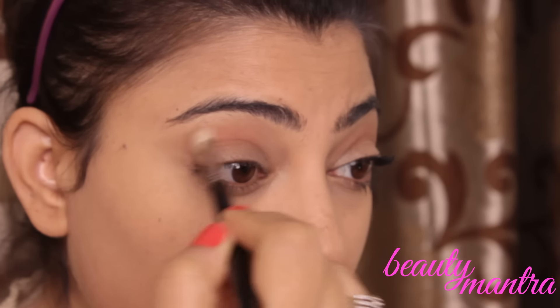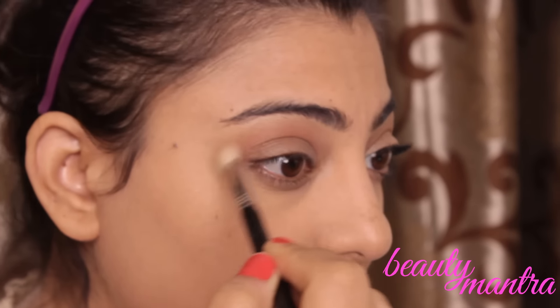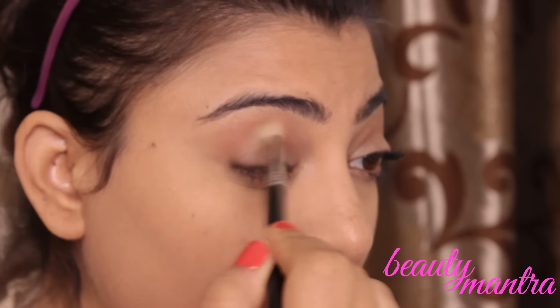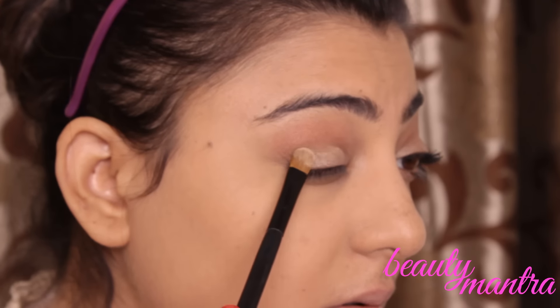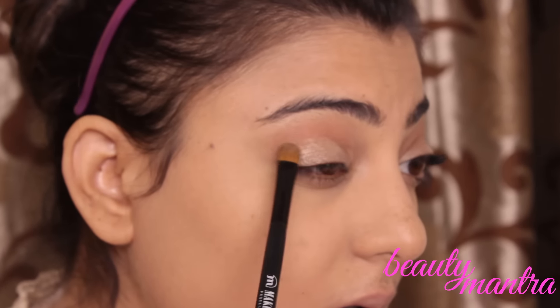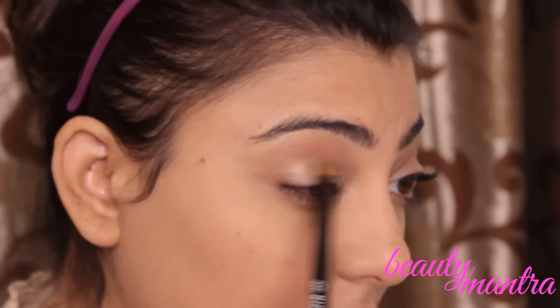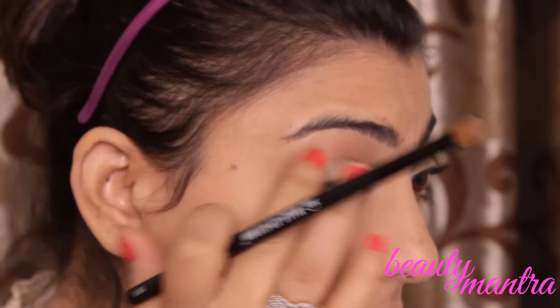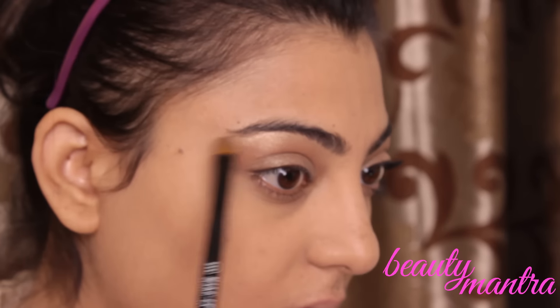For eye makeup, I'll be taking any brown color in the crease area just to warm up my crease — you can take any light brown color. I'll be applying any shiny silver color on my eyelid. The same color I'll be taking in the highlight area, the brow highlight area.